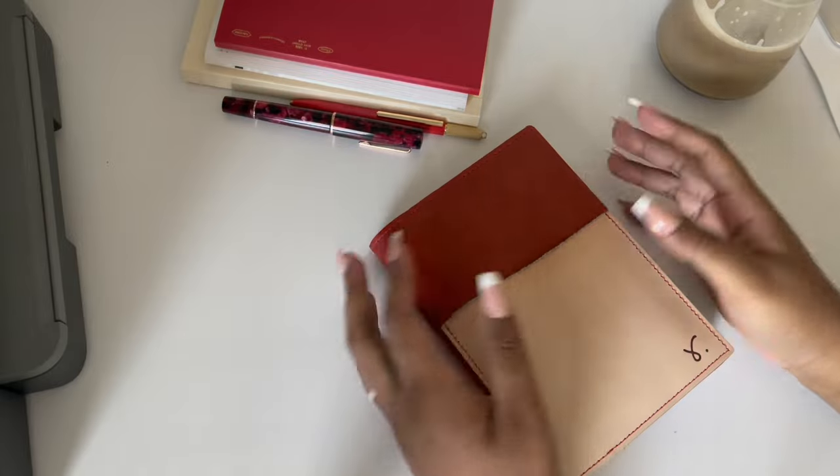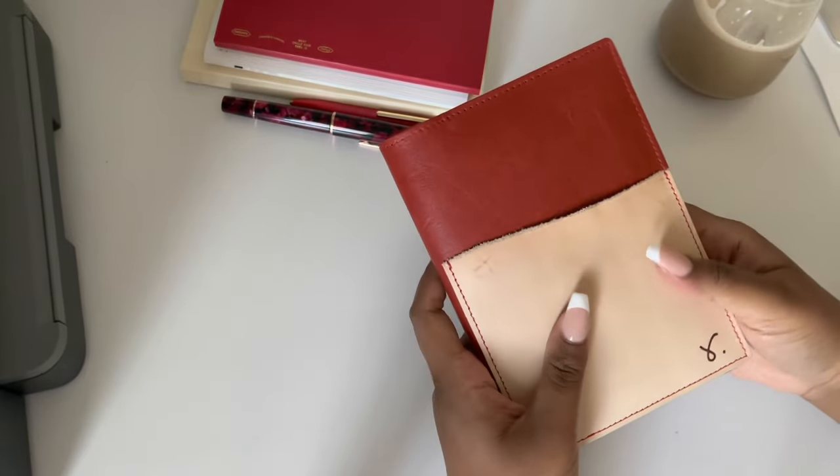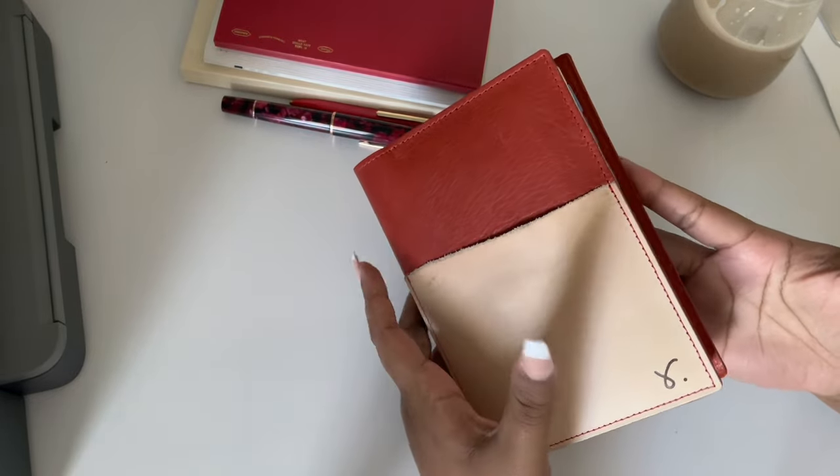Hello everyone, welcome back to my channel. Today I want to give you a setup flip of my current planner. A lot has changed since I last did a video.